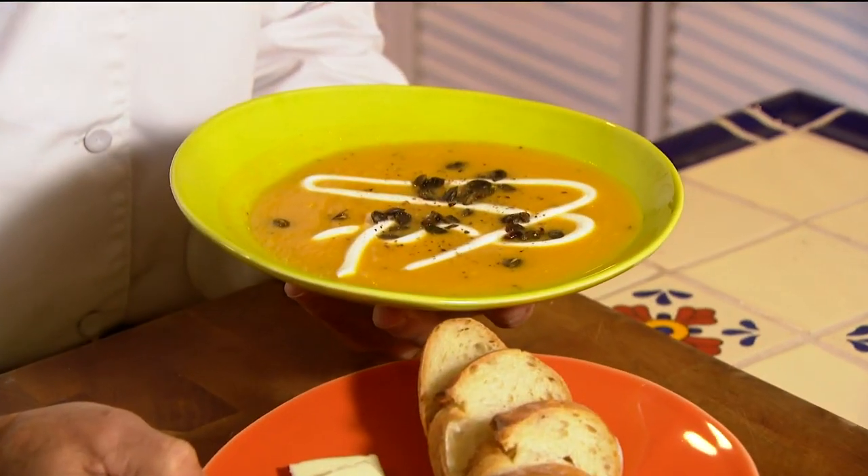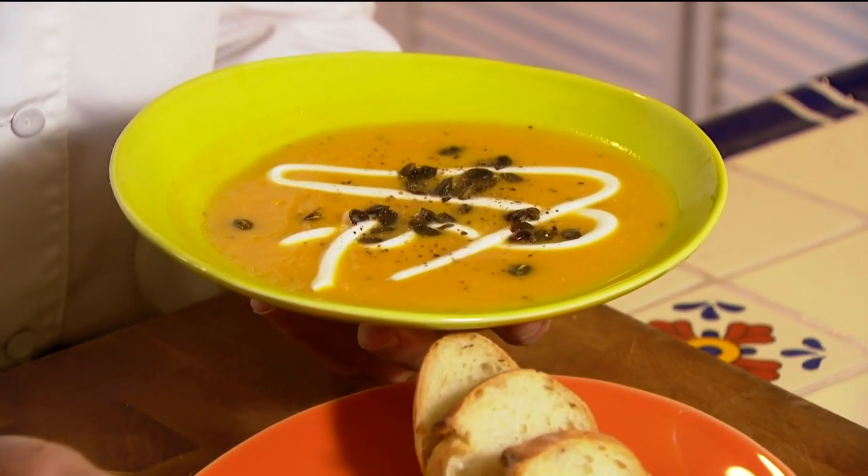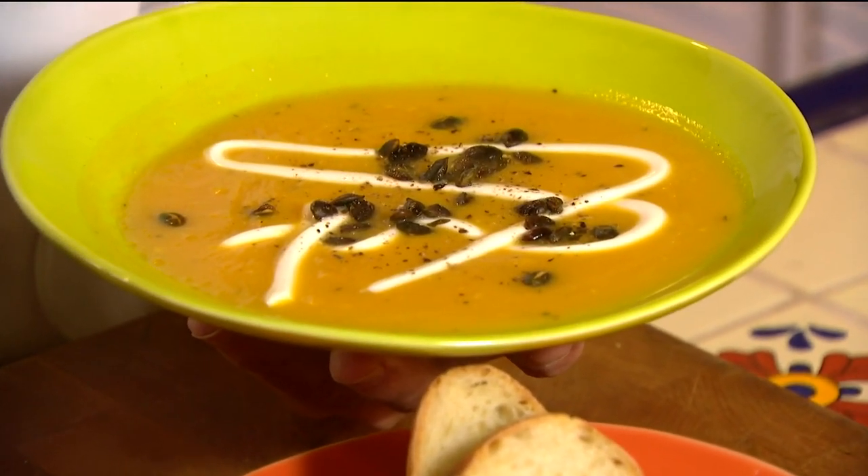It is the perfect time of year to start making some soups, and I've got a good one for you — butternut squash with a little sour cream and pepitas on top. Let's get cooking with Styles.